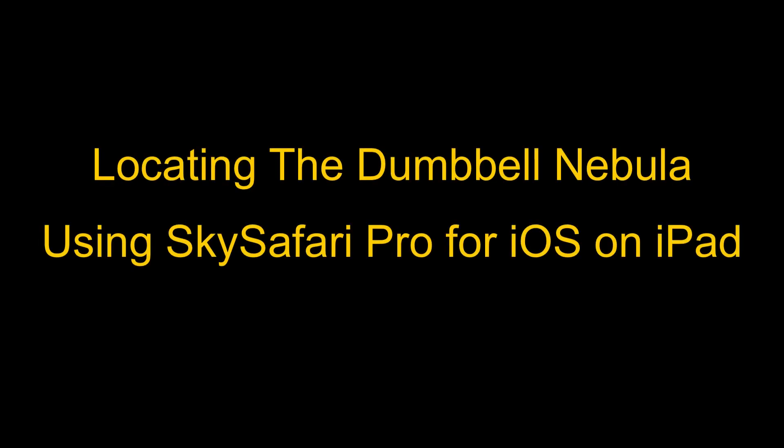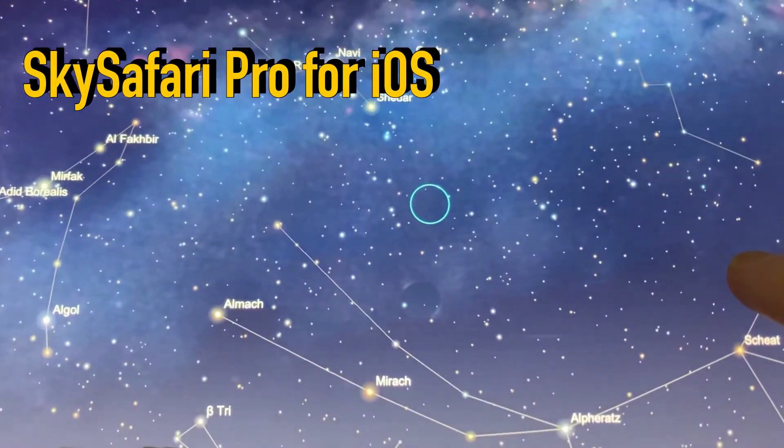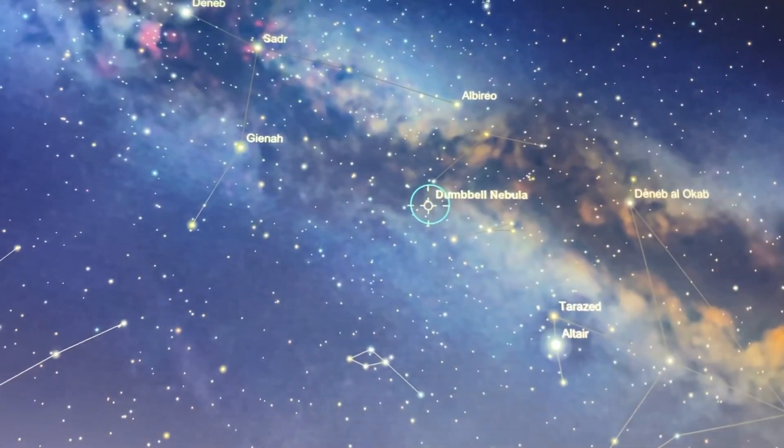Before starting, it is necessary to locate the object in the sky using a Stellarium app. In this video, I use Sky Safari Pro on my iPad. When searching the object, a description comes up and it is possible to center the object in the display.